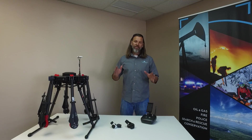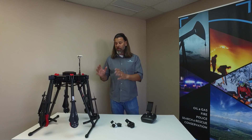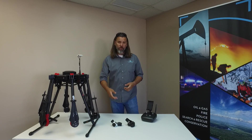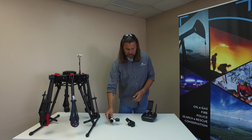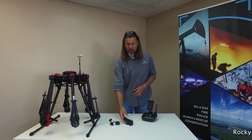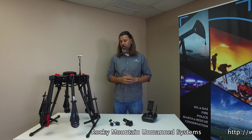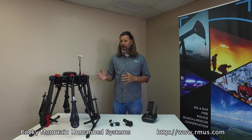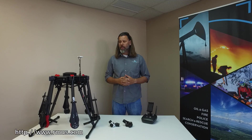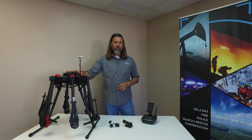Thanks for joining us on the M600 build. We'll have some great integration into the X series gimbal using the X3, the XT, and as well as the X5. The big thing is being able to hit some of the flight times that we're boasting on, being able to run six batteries in series as well as in parallel to create a ship that can stay up there for quite some time.